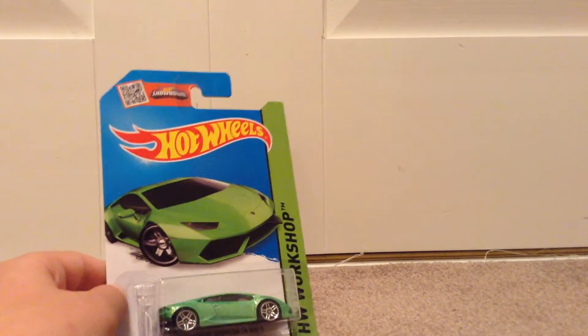Hey guys, what is going on? In this video, we'll be unboxing a Hot Wheels Lamborghini Huracan LP610-4 in green.